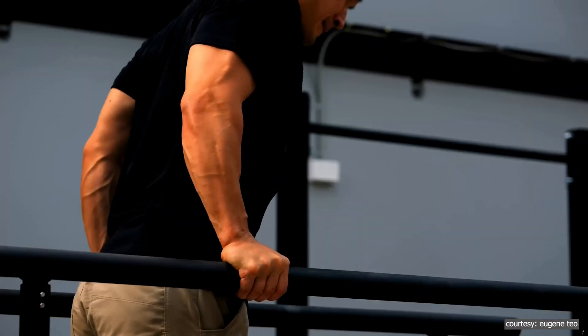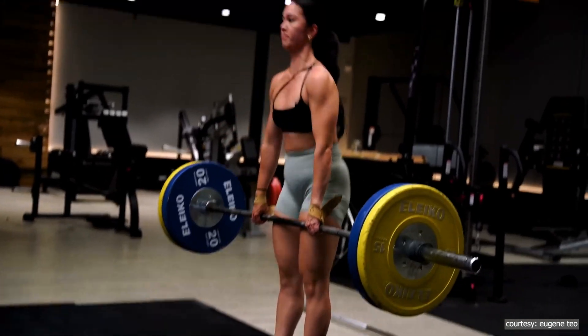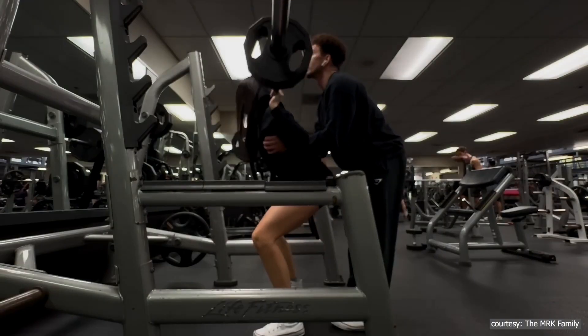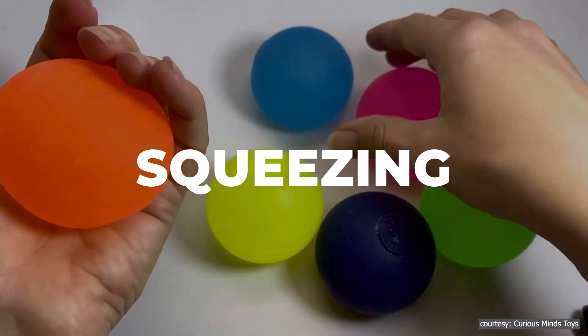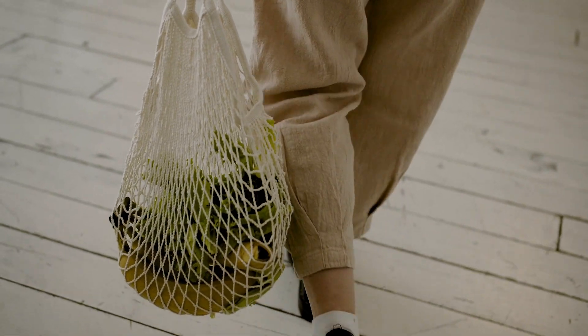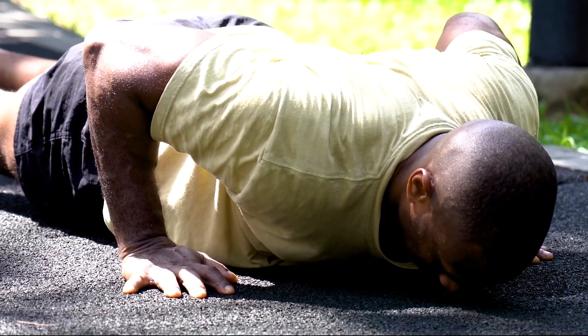Improving your grip strength is all about building muscle in your forearms and fingers and staying active consistently. Aside from dead hanging, you should consider weightlifting, rock climbing, and even squeezing a stress ball, as those can also help. Even simple exercises like carrying grocery bags or doing push-ups can make a difference over time.